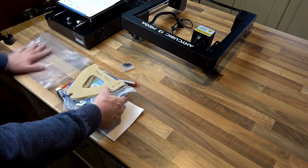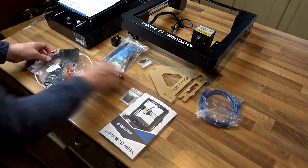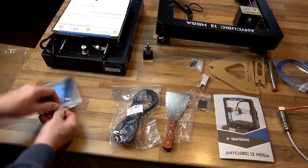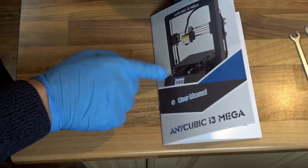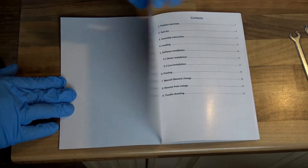There are a lot of accessories that come with this printer as you can see: manuals, scrapers, power leads, extra extruder, and a nice tool kit. Good quality comprehensive manual, well written.